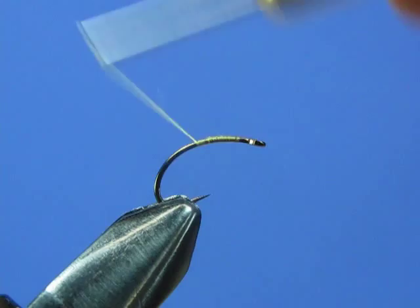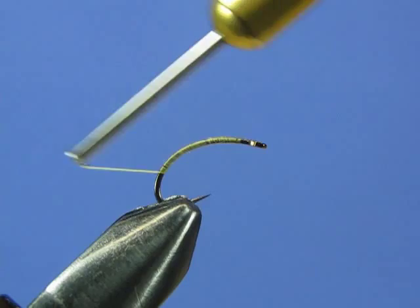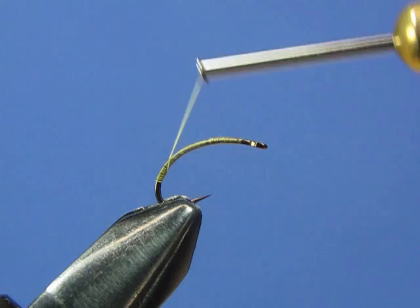I like to extend this thread base down pretty far because I want this fly to have a nice curve to it, so that the body hangs in the water while the rest of the fly — the thorax and the wing bubble — stays above the water. So we're going to wrap down to about that point to give our body a nice bend, then bring the thread back up to the top of the hook and attach a tail.